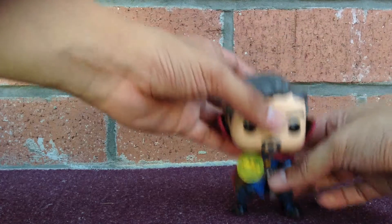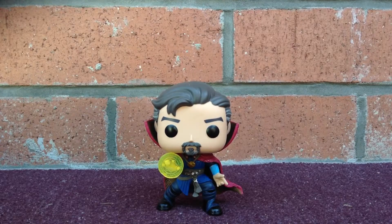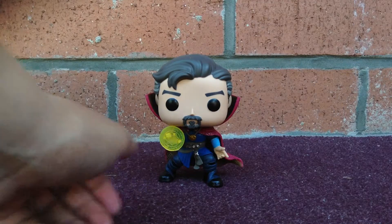And here it is guys — Doctor Strange! There we go. There it is guys, Doctor Strange. He looks really cool. You guys can see he has his spell power right there.